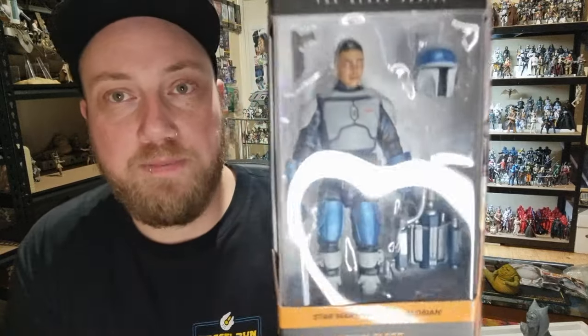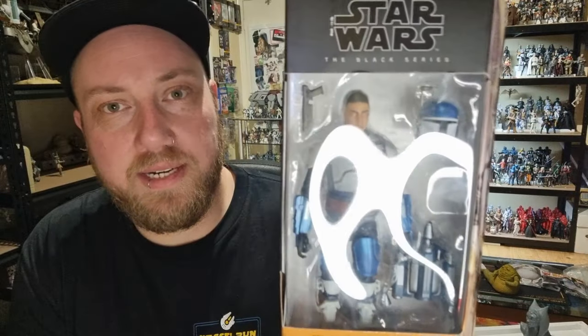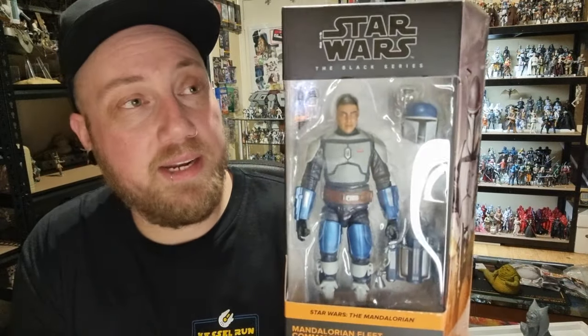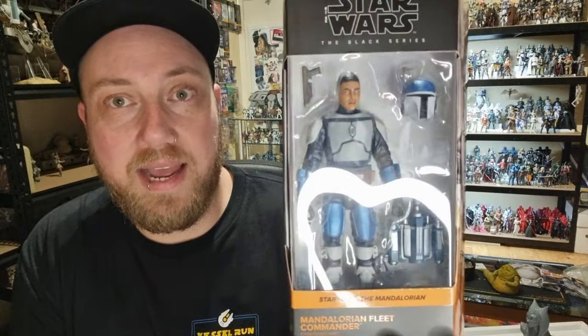Hey Star Wars fans and action figure collectors, welcome back to another Star Wars Black Series action figure review. This time we're looking at the Mandalorian Fleet Commander. I don't believe he has been given a name as yet, but we saw this guy in season three of The Mandalorian — he was piloting the light cruiser under Axe Woves, which was really cool.